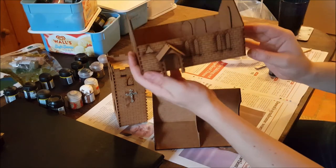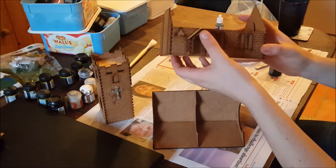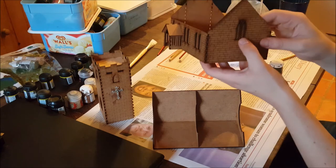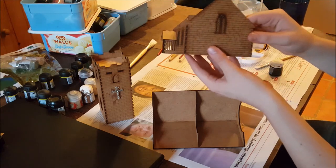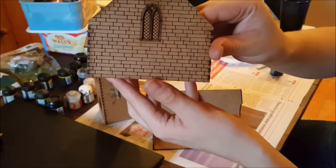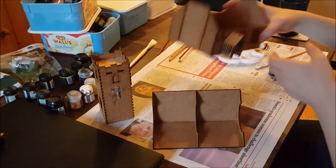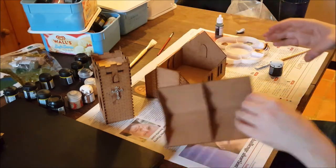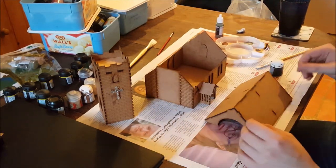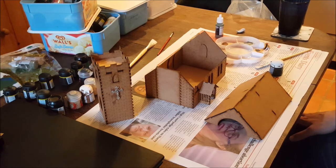And then we've got the main church building itself. We've got the porch here and the stained glass windows, the nice brickwork again — bring that up to the camera, hopefully you can see it. And then there is nothing on the inside. All I'm going to do at the beginning is start with a black undercoat, so all of the shading gets done right at the beginning of the process.